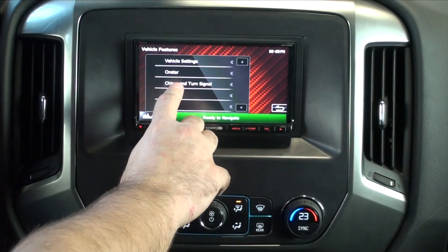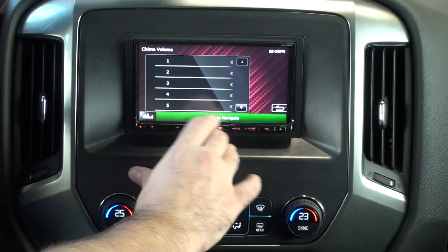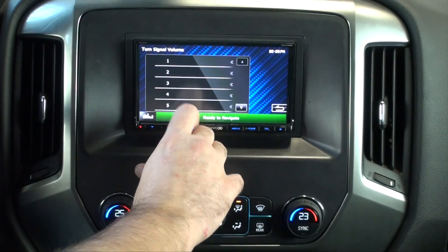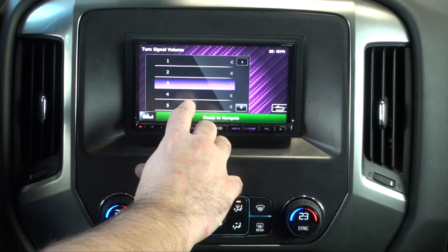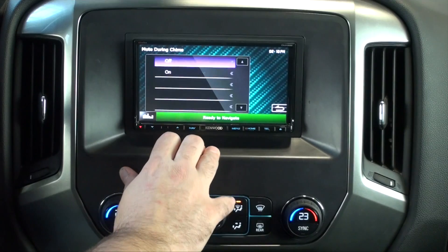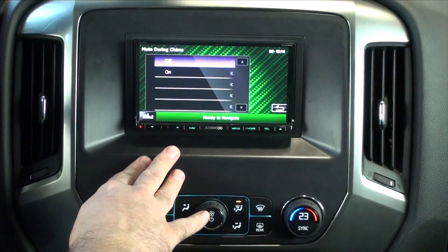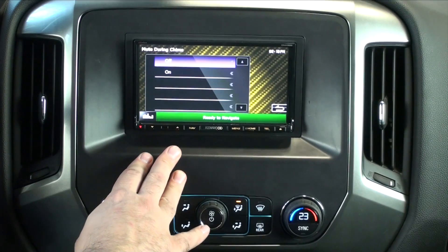Down here we have Chime and Turn Signals. This is where we can change our chime volume — it's one to ten, with a second page. When you change it, it gives you a sample of how loud it is. Turn signal volume works the same way, but you need to put the turn signal on to hear it. And there's Mute During Chime — what it does is, since we're creating the chime through an external speaker, if it's on it will mute the music when the chime plays; if it's off, it'll play the chime over top of the music.